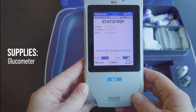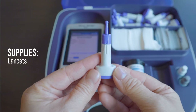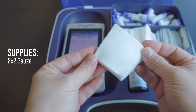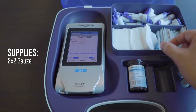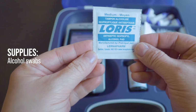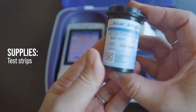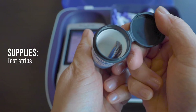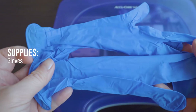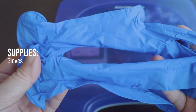For supplies we will need the glucometer, the lancets, some 2x2 gauzes, alcohol swabs, test strips, a pair of clean gloves, and finally a sharps container.